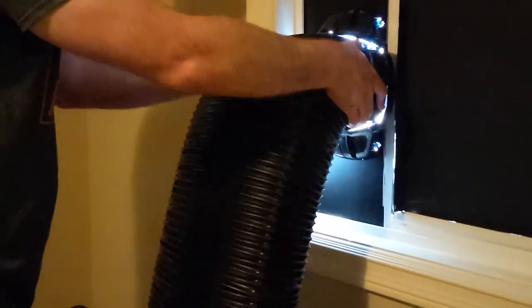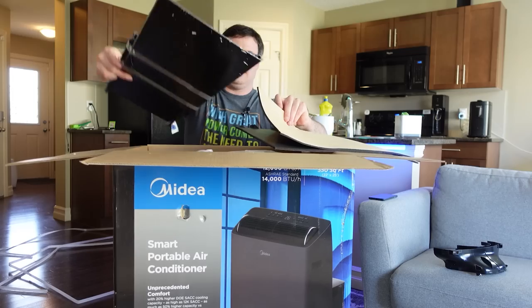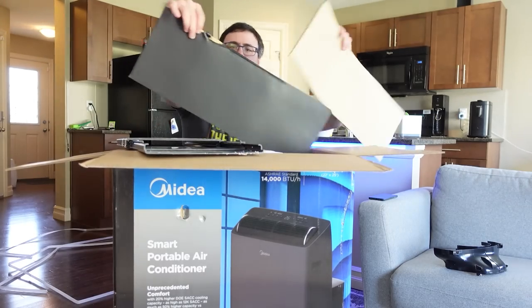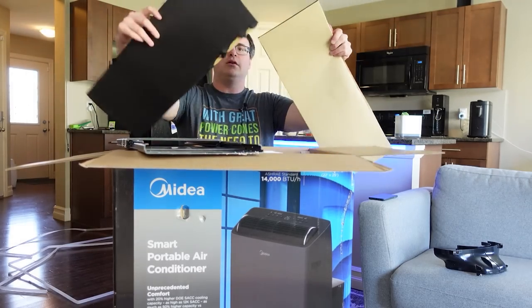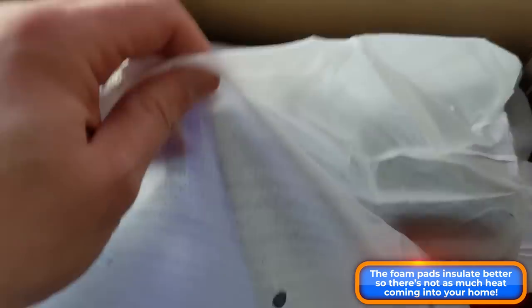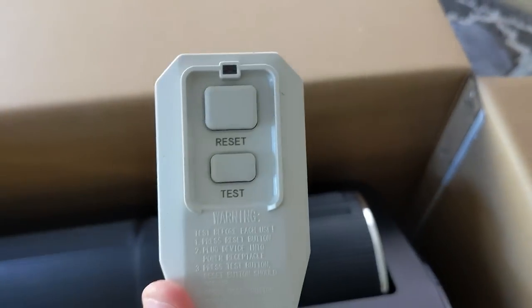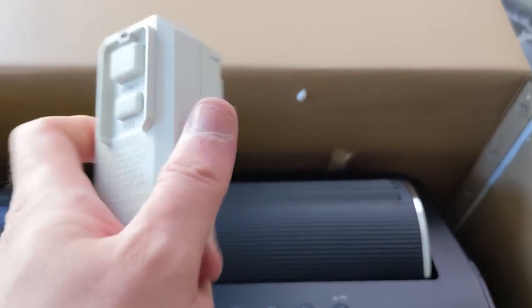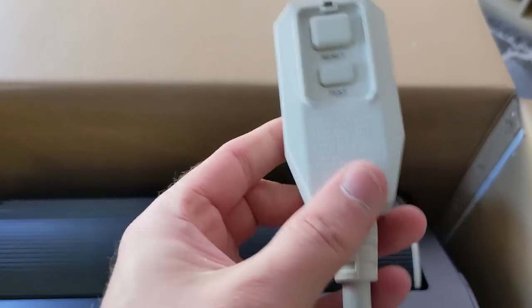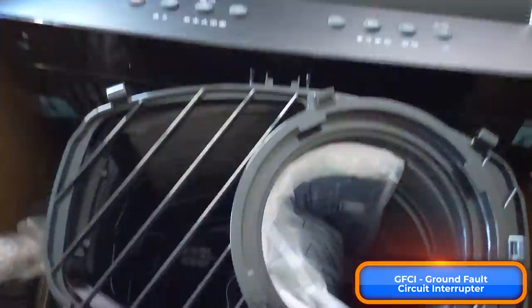This is where your hose is going to come up to and blow the hot air out. There are a couple of foam pads that feel like almost a soft pleather. Getting into the main unit — they do well with the power adapters. They have a reset and a test button in case you're popping the GFCI, which is really important to have on a unit using this much power.